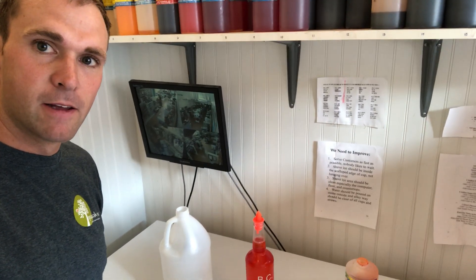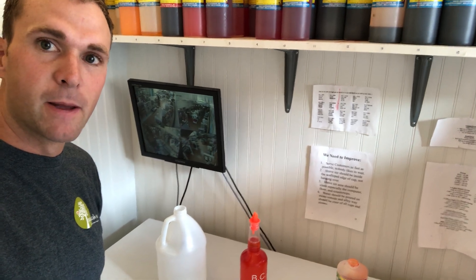If you have any other questions or any videos you want me to make to show you how to do stuff for the shave ice business, just comment and I'll try to make them. Thank you.